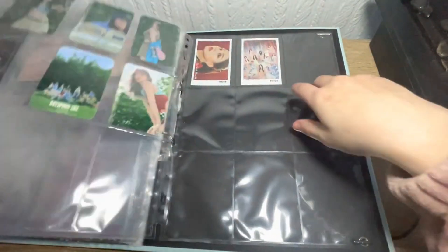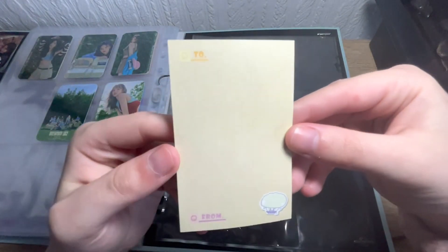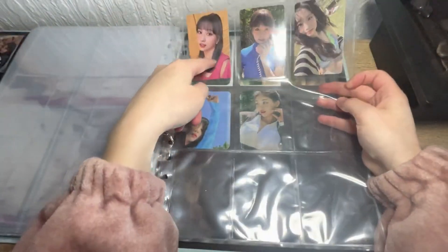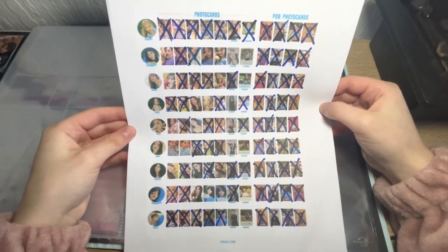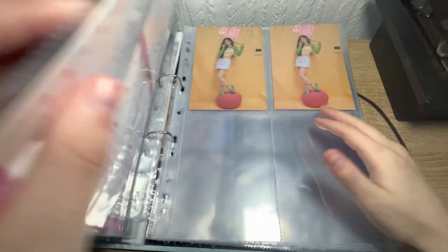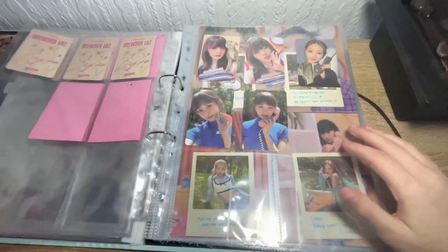These three are for trade because I actually got another Momo while trading another one — so these three right here are doubles. These were just random extra cards people added — little extras — I just put them at the back because they look cool. Some of them have a little 'to and from' on the back, which I thought was pretty cute. That's basically my whole collection right here. If you need these cards and I've got any cards you need, let me know — DM me and we can sort out a trade. My Instagram will be in the description below.